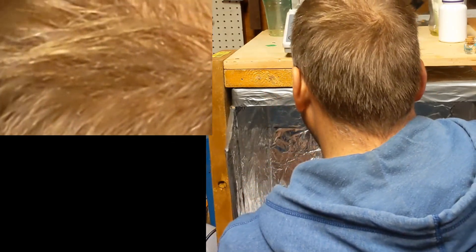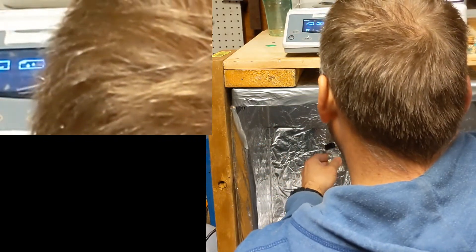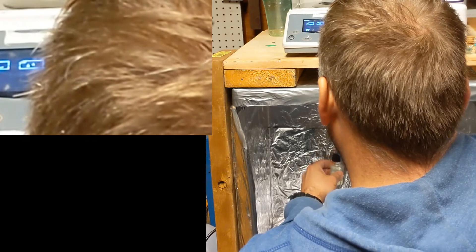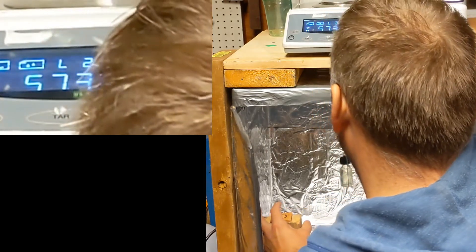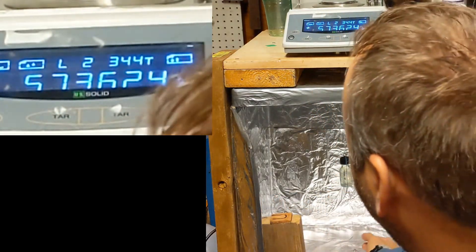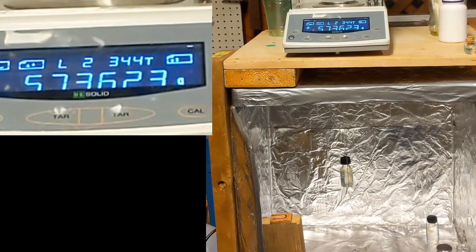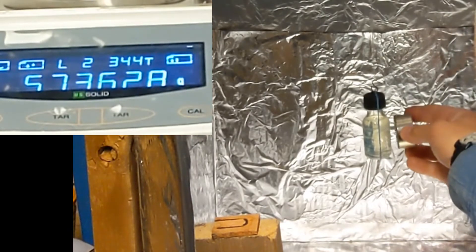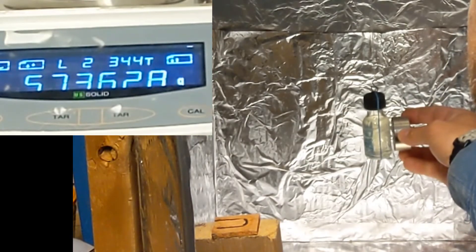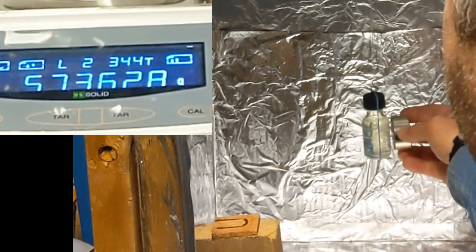Now let's try something else — let's try diesel. Now this is really expensive, by the way, so I hope you appreciate this. It's weighing 57.3623, or 363 grams. I just want to show that its response to magnetism appears to be diamagnetic.